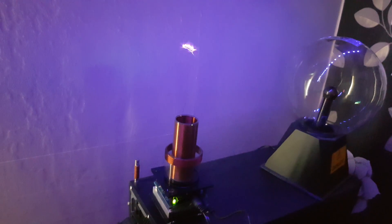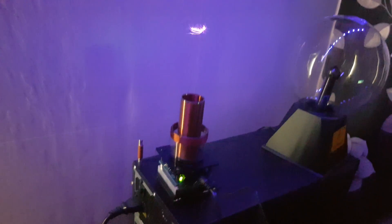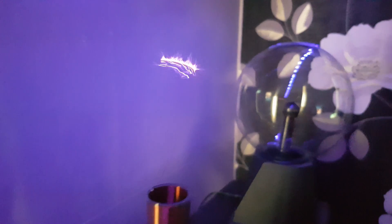Hello my good friends of YouTube. Yep, another video. Check this out — this lovely little coil, a little solid-state coil. Look at the output from it.